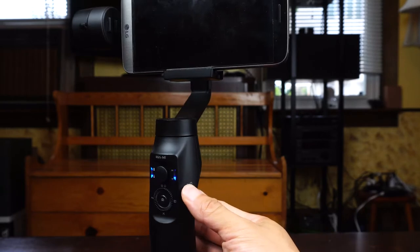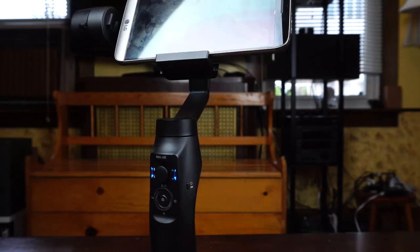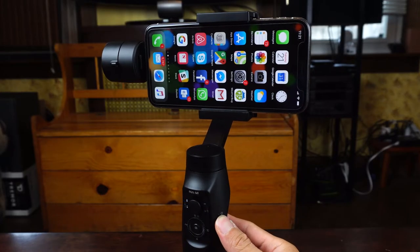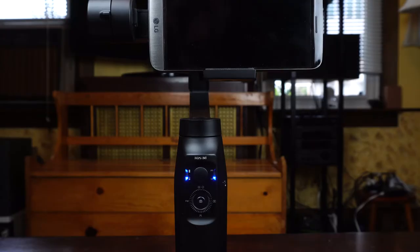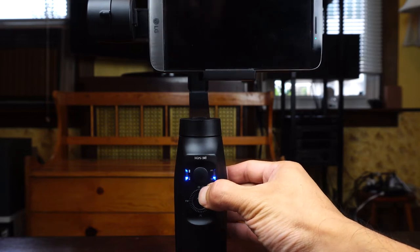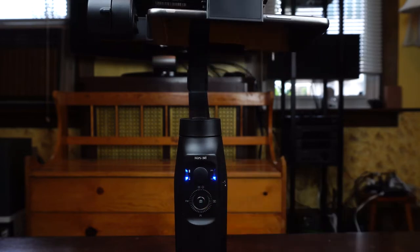Single clicking the power button puts the gimbal to sleep, while double clicking it toggles on and off Qi wireless charging. There's another fairly interesting mode dubbed inception mode, that can be triggered by clicking the up button three times.